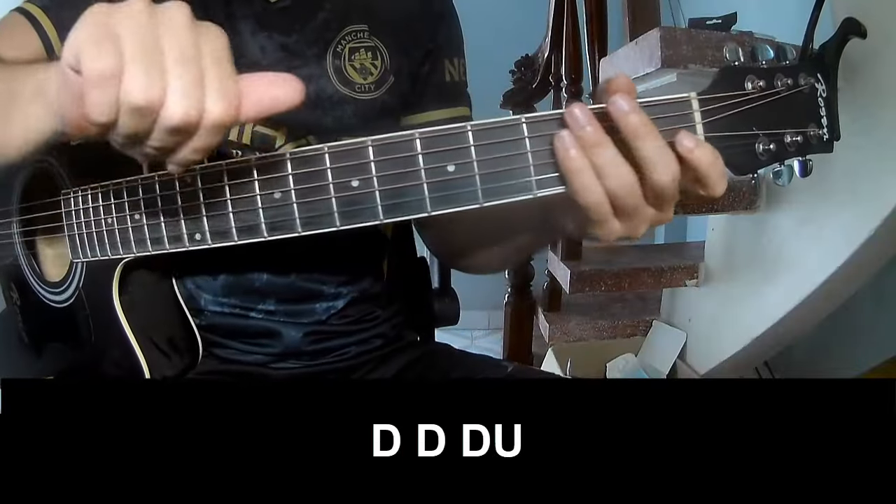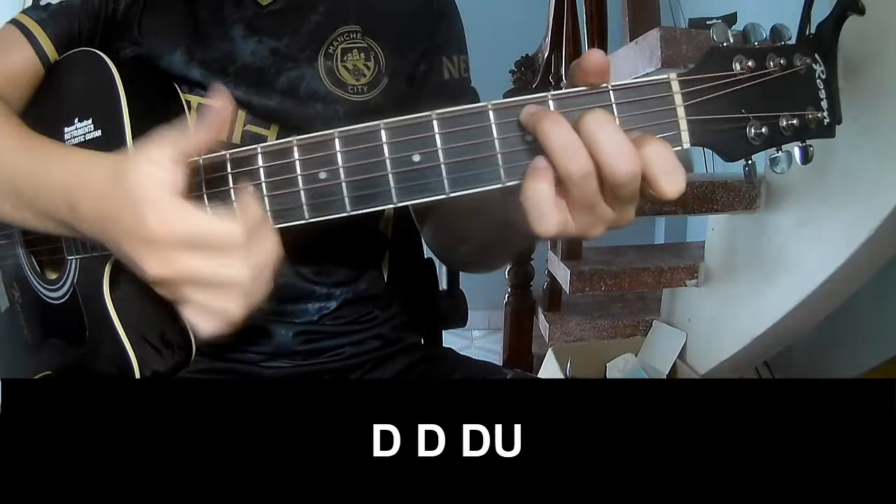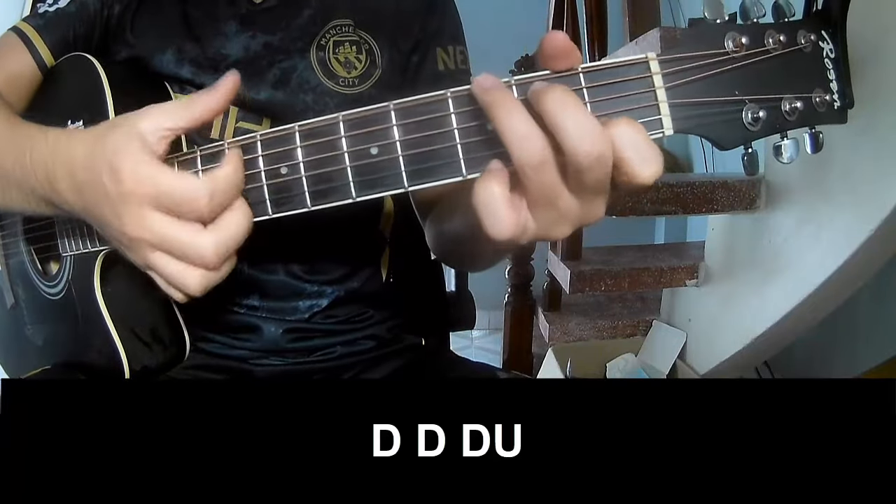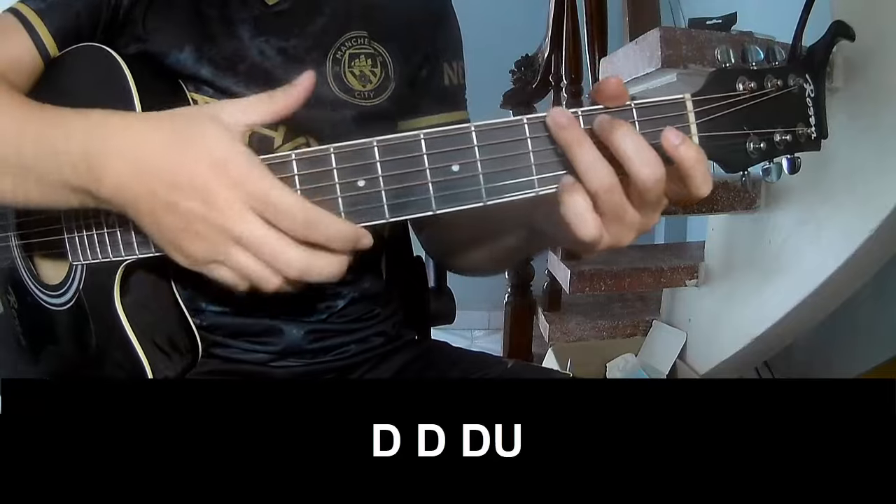The first strumming practice: play down, down, up, up, down, down, down, down, up, down, down, up, down, down. Up, and Subixto long.